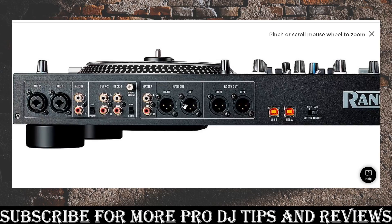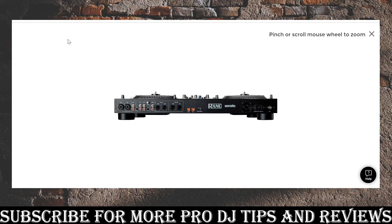You've got ground control, master output, phono out for the master if you want to run that to your board — I do that to my podcasting board instead of XLRs — and booth out with controls. You've also got two USBs for two different computers. But notice there's no USB stick input, so if you're a club DJ looking to prepare a set where you'd just bring a USB stick to the club, you can't do that on this board — it's USB to a computer only. There's also a torque control for the motors.